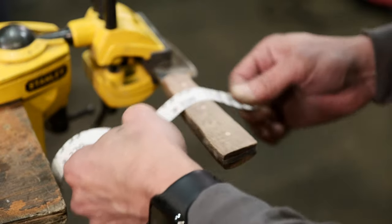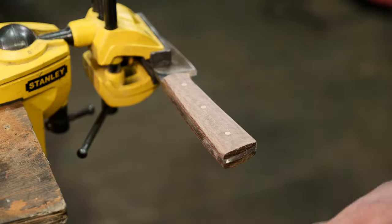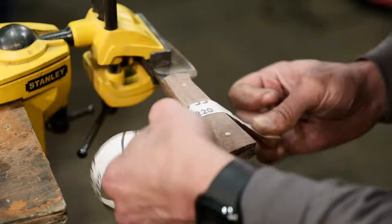Which number knife am I on to now? Knife one. Two on one, yeah. So you've got a long way to go. But don't forget, you're doing number one under my guidance, so I won't do that.